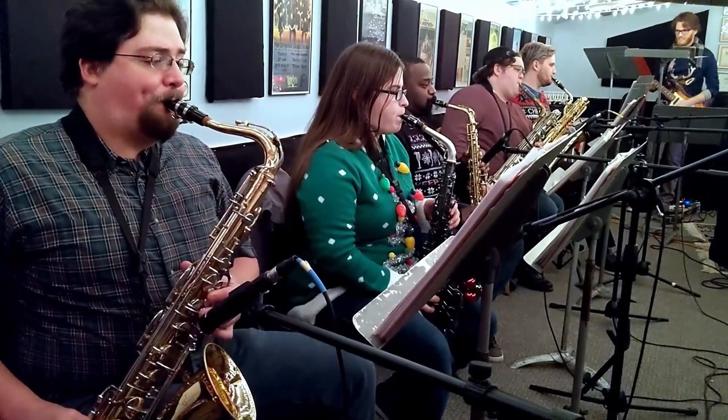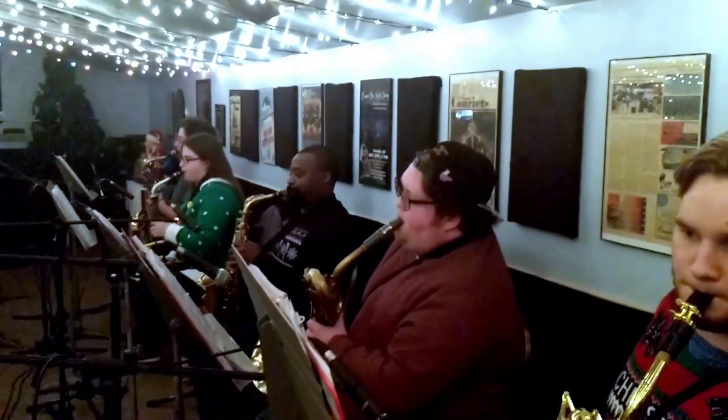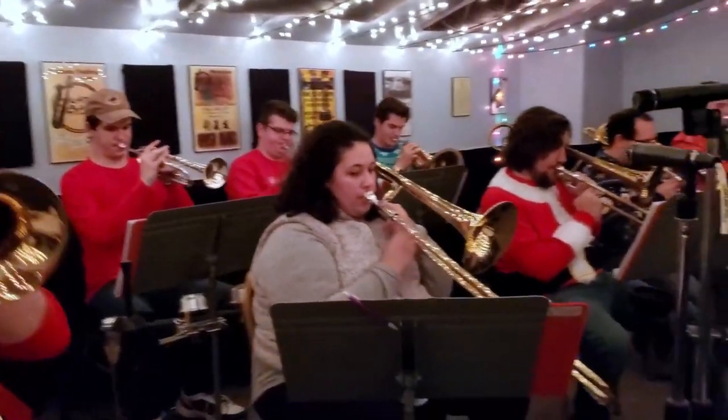As someone who runs a big band out of my garage with a zero dollar budget, I'm always on the quest to find the holy grail — a cheap bari sax that is actually good quality. This actually can do a really good bari sax sound, and it's only $800, which is insane to me.